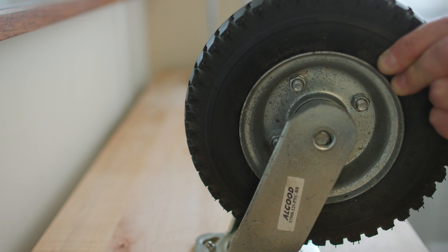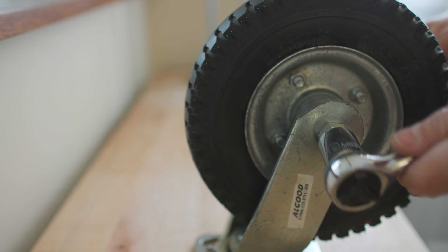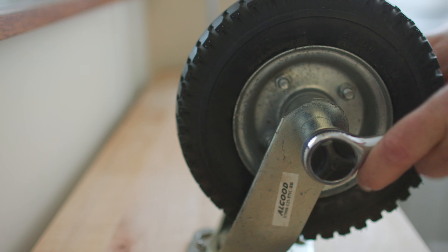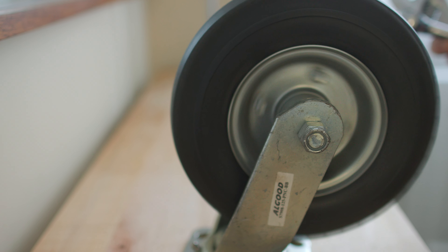I grab the axle and the locking nut, put the wheel in between the prongs of the caster, slide the axle through the hole, and use my socket wrench to attach the nylon locking nut on the other side. If I tighten this nut too much, the forks will pinch the caster wheel and it won't turn. Give it a little spin — seems pretty good.